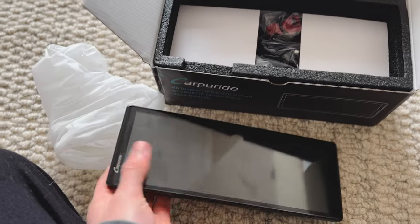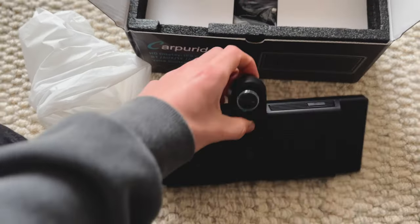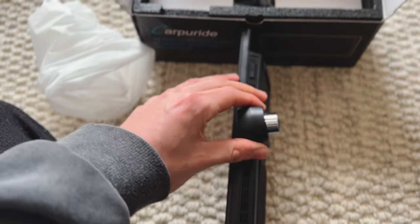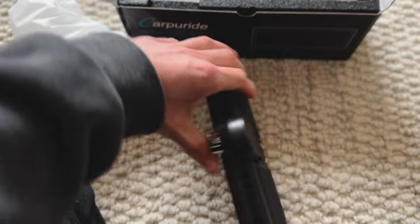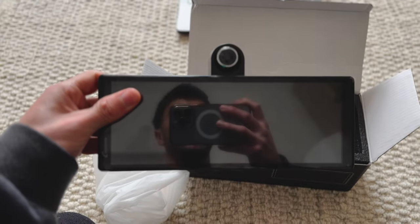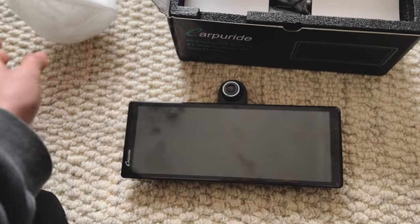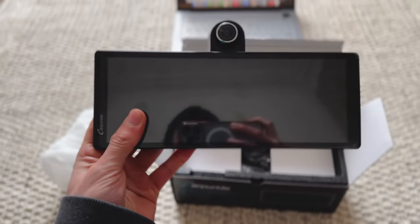So I can rotate the camera around and now not only can I film the road but I can also film my POV segments. And as you can see the screen is pretty huge.